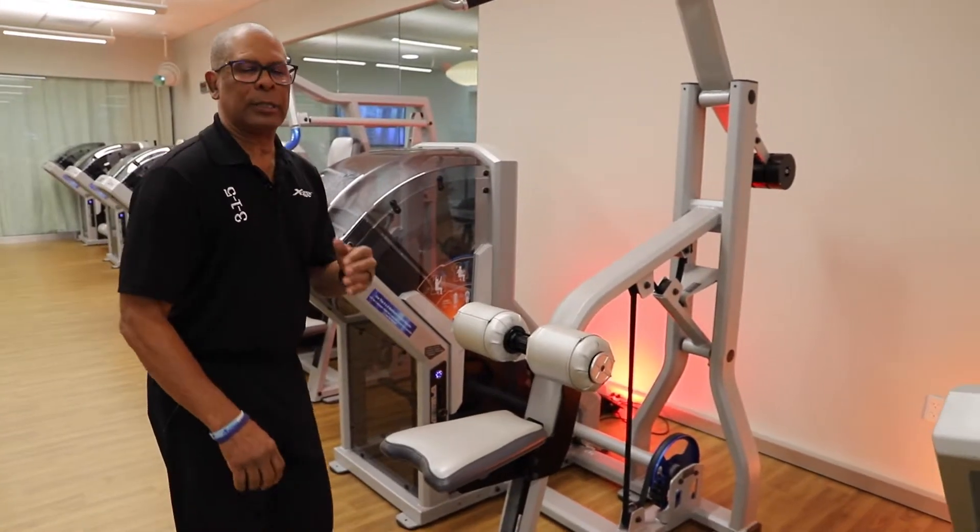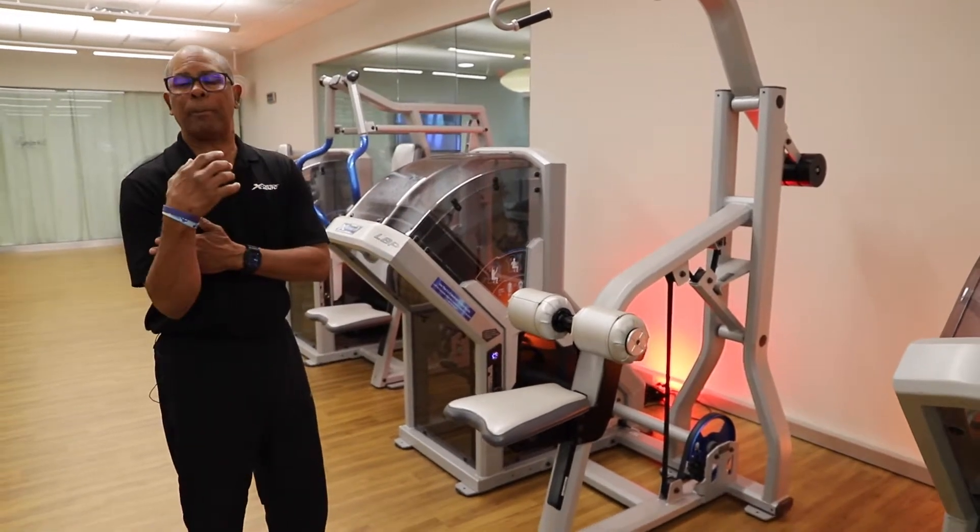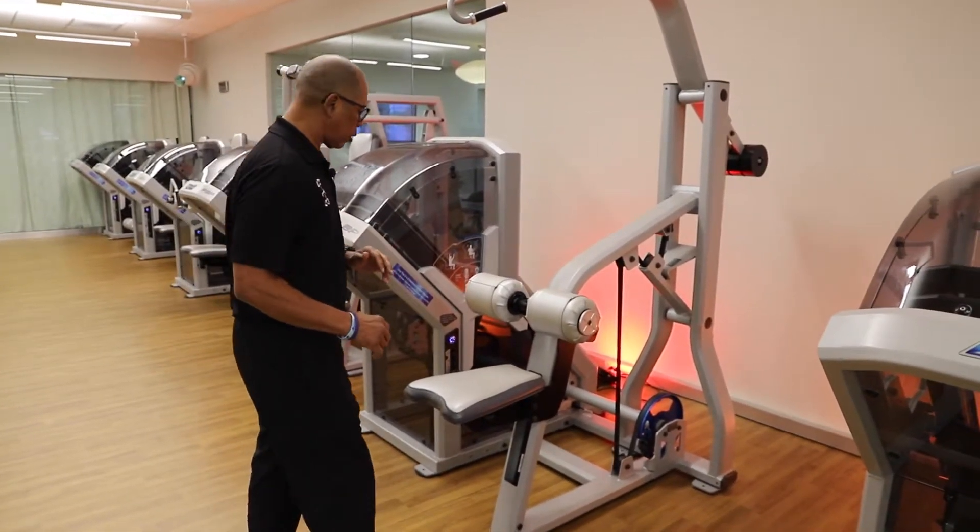This is a lat-back pull. It's going to work your latissimus dorsi, and it's also going to work your biceps — that's the secondary muscle that's going to work.